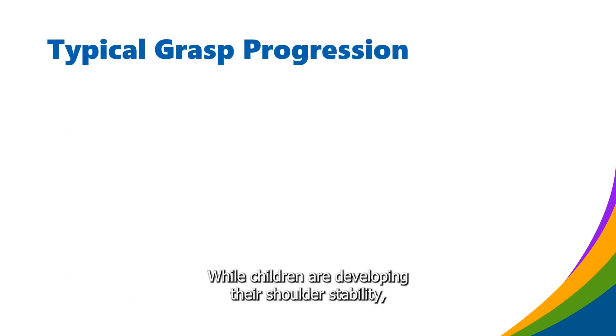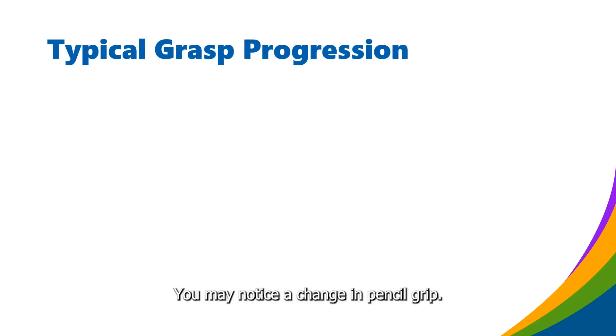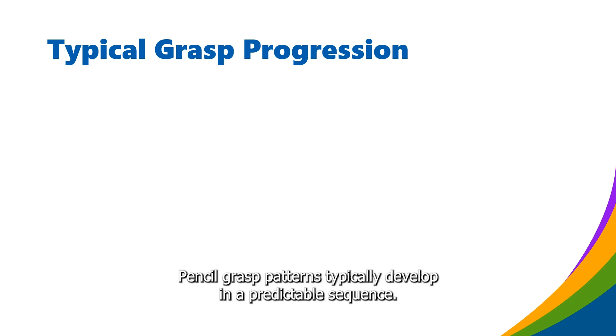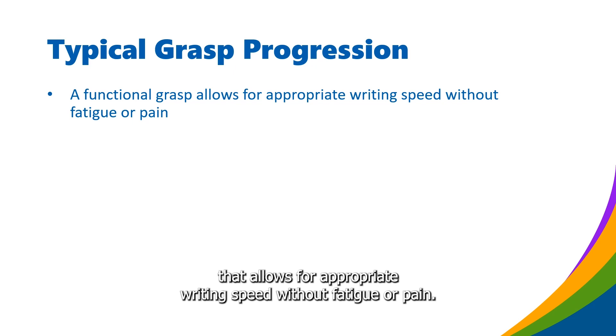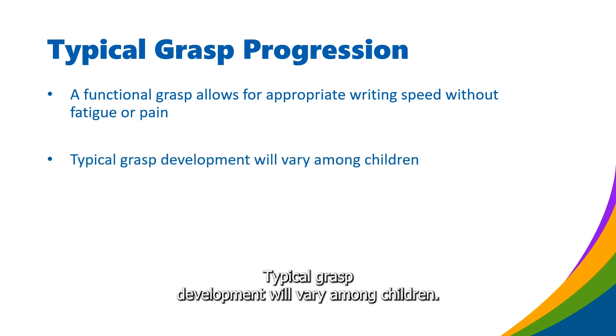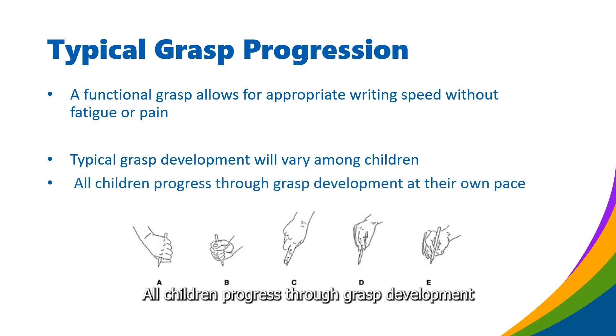While children are developing their shoulder stability, you may notice a change in pencil grip. Pencil grasp patterns typically develop in a predictable sequence. The key is to hold a pencil with a functional grasp that allows for appropriate writing speed without fatigue or pain. Typical grasp development will vary among children, and all children progress through grasp development at their own pace.